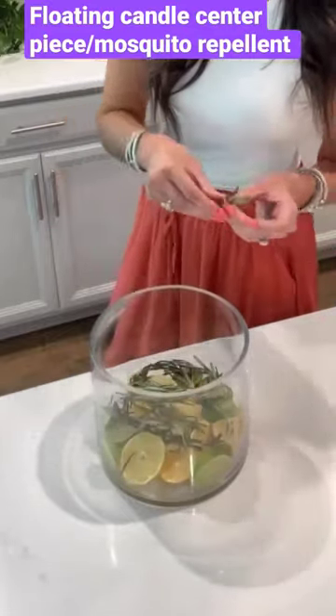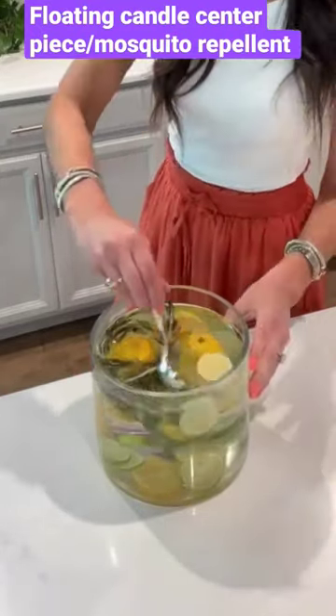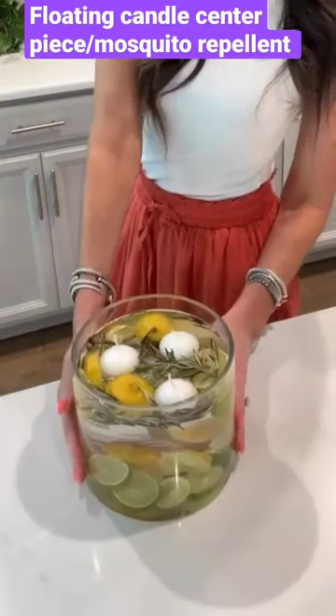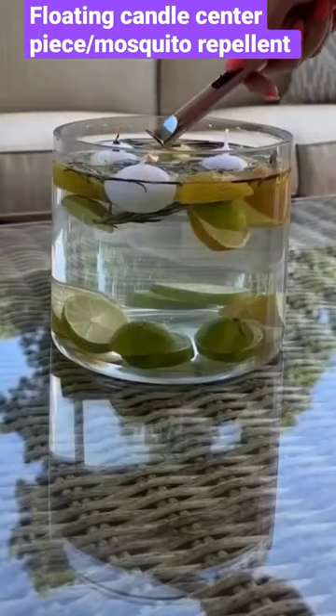I am using a large glass vase. You can also use small vases or mason jars. Add some lemon and lime slices, rosemary twigs, fill it up with water, then add some lemongrass essential oil and your floating tea candles. It really looks beautiful, it smells great and helps to keep bugs away.